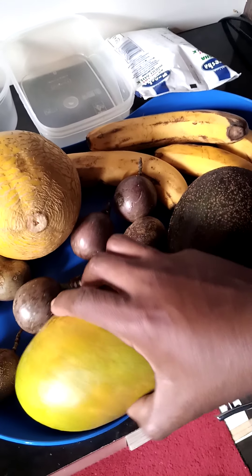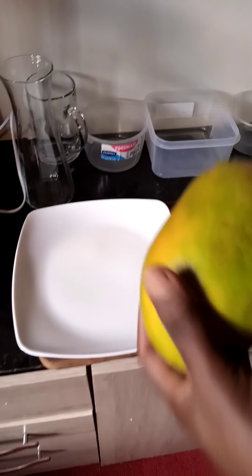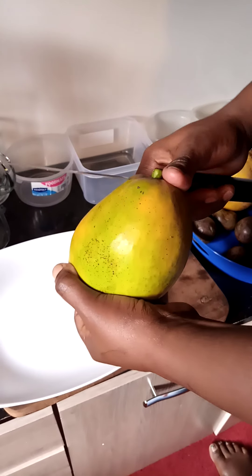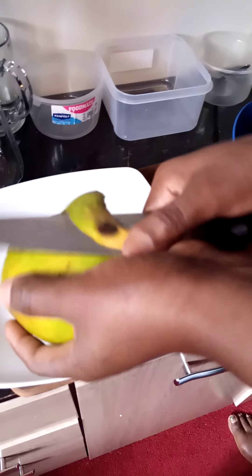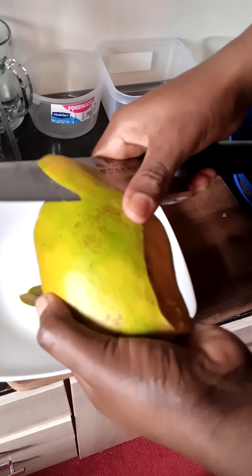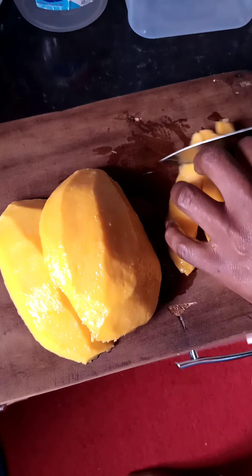So I start by peeling my mango. You peel and then you cut into small cubes and blend. After this I cut into small cubes.